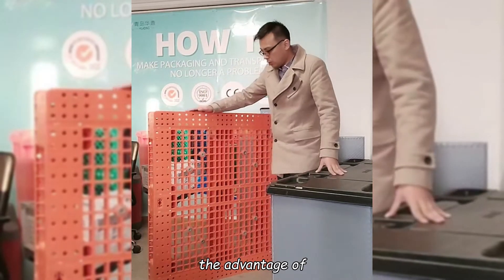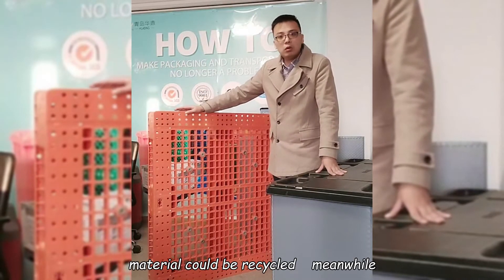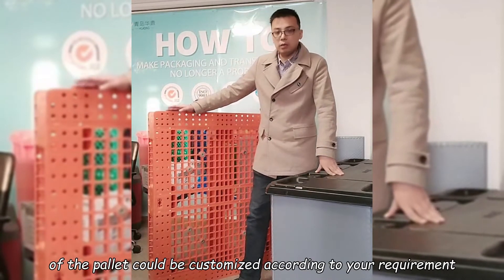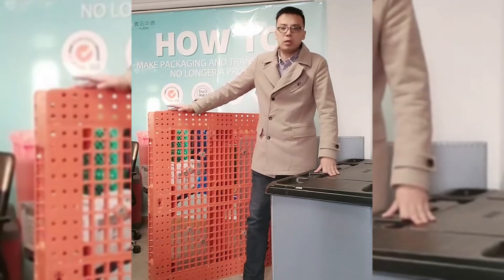The advantage of the plastic pallet is that it could be reusable and the material could be recycled. Meanwhile, the load intensity of the pallet will be customized according to your environment. But they have some different costs.